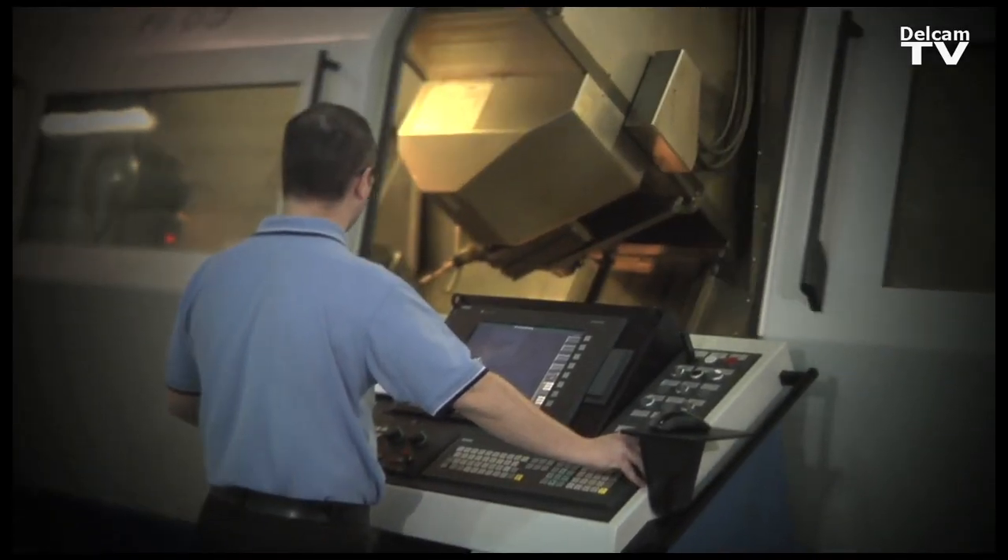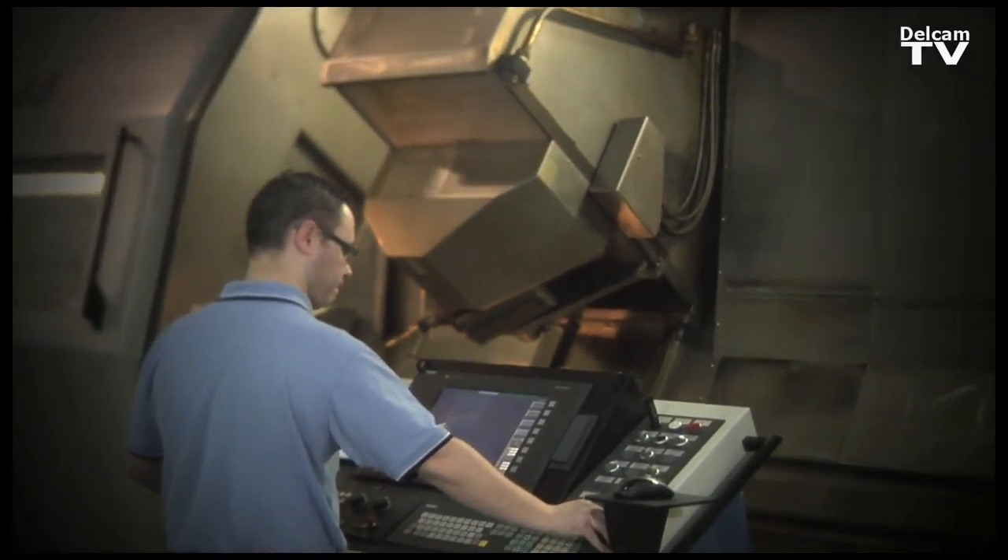OMV is an inspection software that allows us to use our machine tool to measure a component. We can do this either before we start the machining process or after the machining process has completed. This allows us to rectify mistakes or any errors on the component before we actually remove the part from the machine tool.